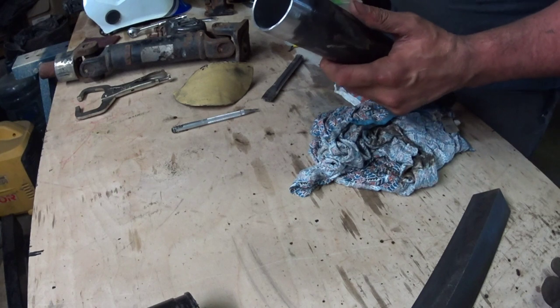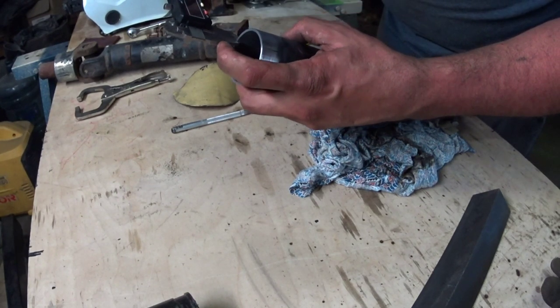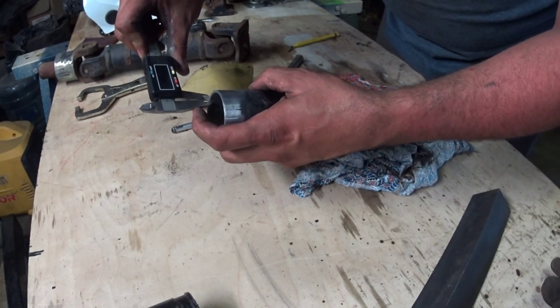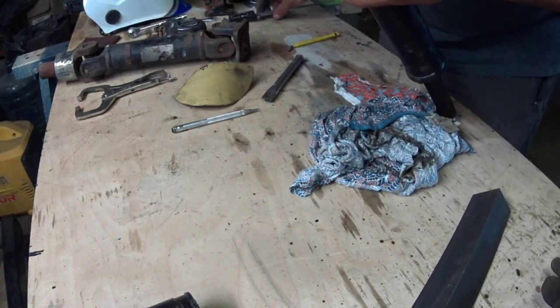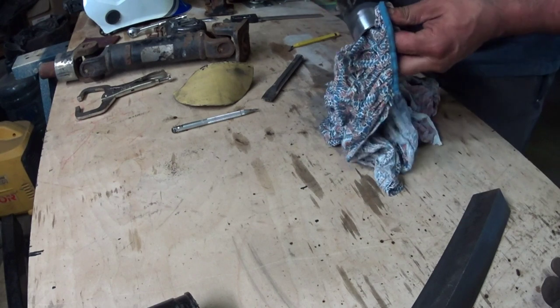Out of curiosity, I want to see what the wall thickness is. It looks like 93 thou — 92.5. It's actually thinner than I thought it would be.